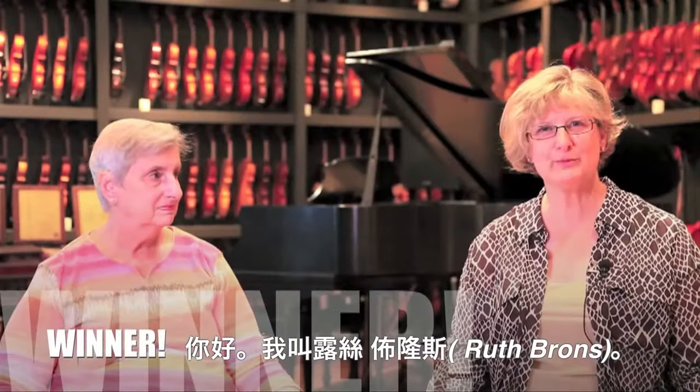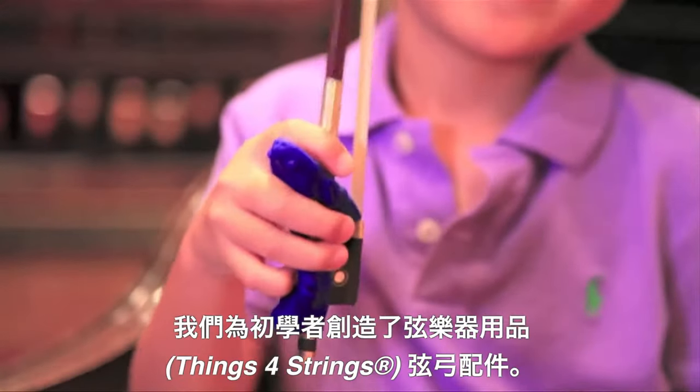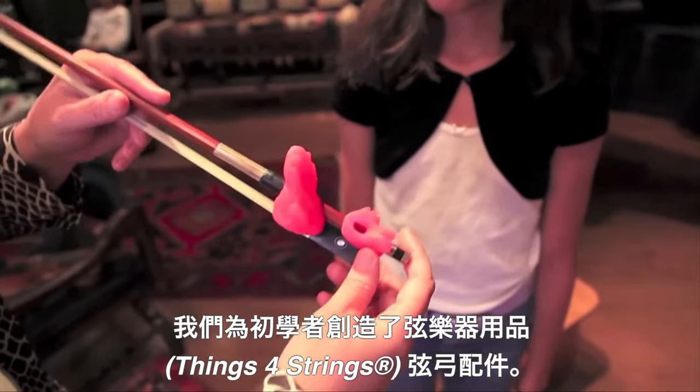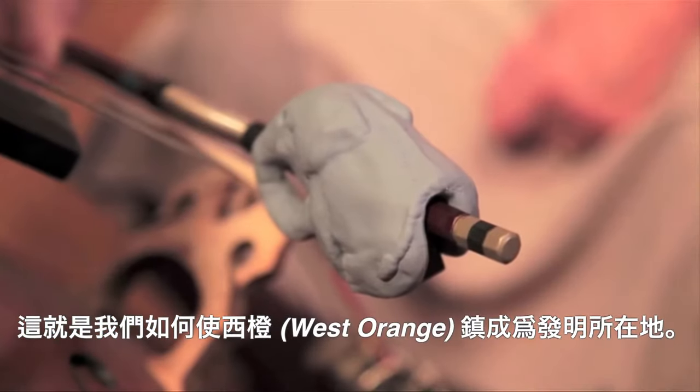Hello, my name is Ruth Bronze, and this is my mother, Martha Bronze. We are the creators of Things for Strings, Bow Accessories for Beginners. This is how we make West Orange the town where invention lives.